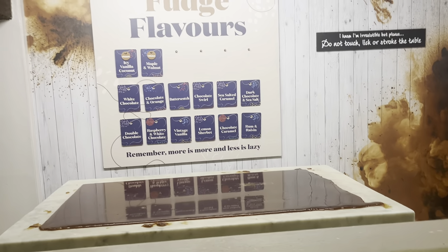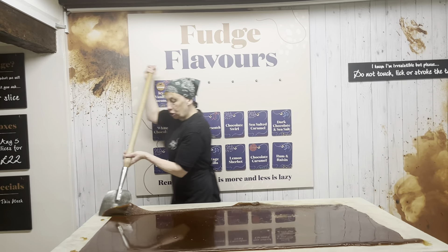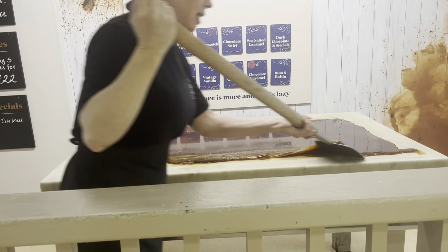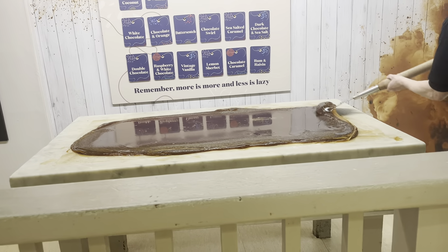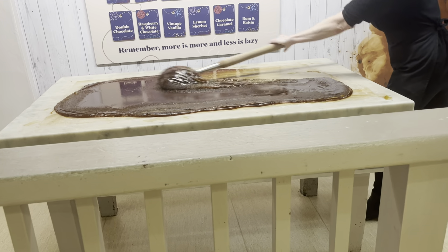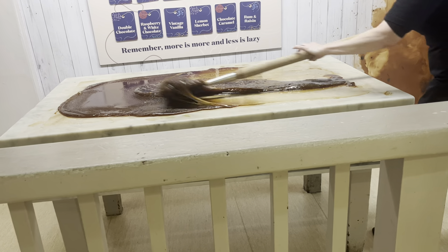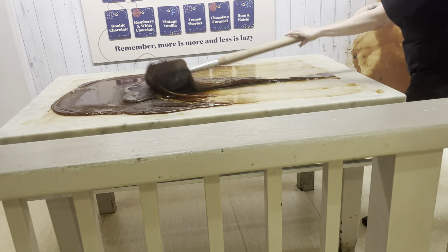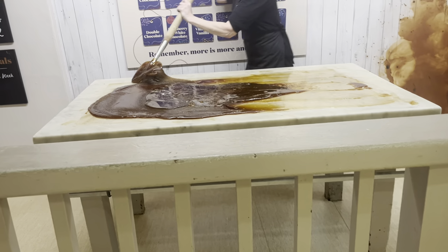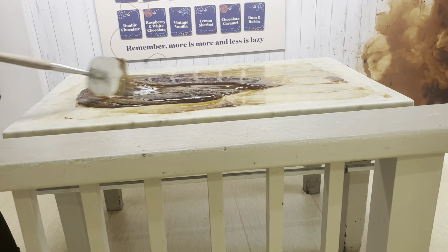So this tool I'm using is called a creamer, which is to break the seal of the fudge and stretch the sugar from one end of the table back to the other, keeping it moving all the time. Otherwise if we left the fudge to set on its own it'd take twice as long to set. And also it would be really gritty and grainy because the sugar would have crystallized. So there's not actually a set time to do everything — it's just by the look and the feel of the fudge when to move on to the next stage.